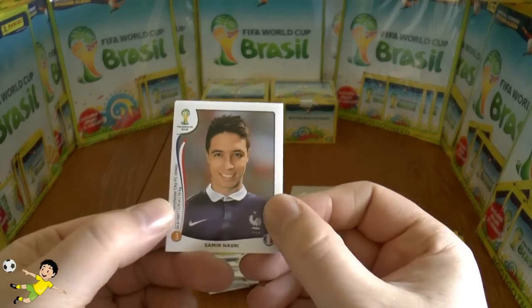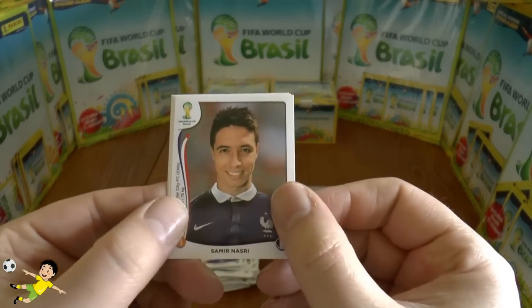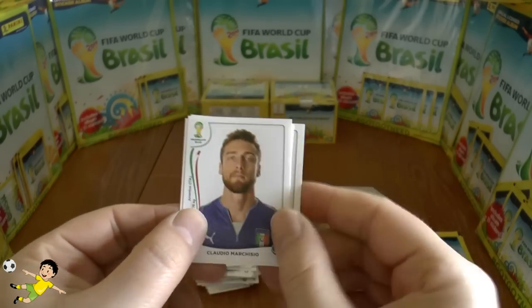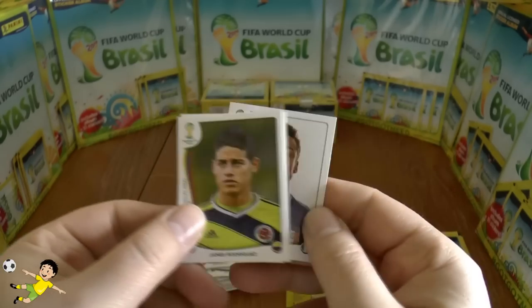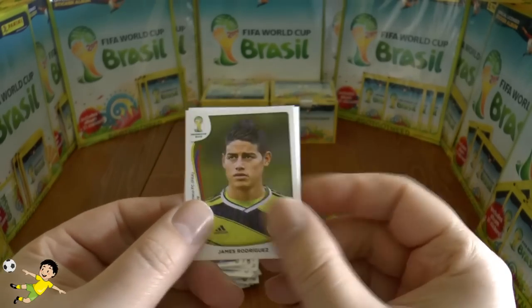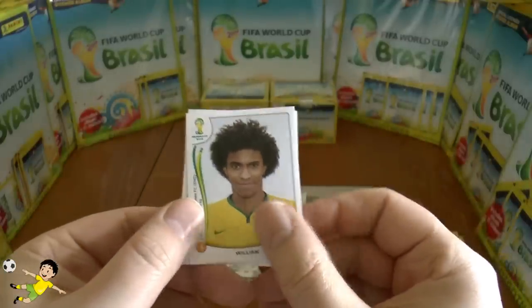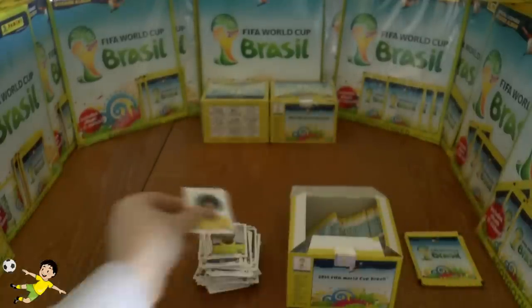Next pack: Samir Nasri with his rectangular-shaped head, Tim Cahill of Australia, Claudio Marchisio, Rodriguez of Monaco and Colombia, and finally Willian of Chelsea and Brazil.